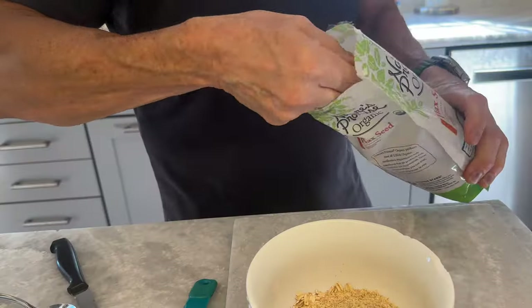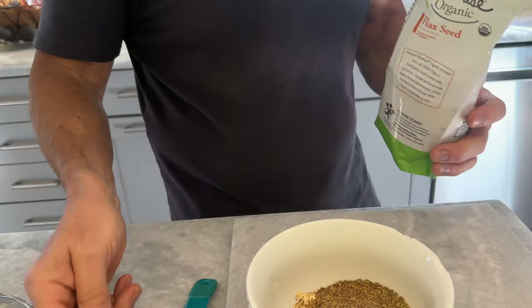I'm going to add the flaxseed. Again, tons of nutrients — omega-3 fatty acids, fiber, lignins, which help prevent colon cancer, prostate cancer, breast cancer. Good stuff.